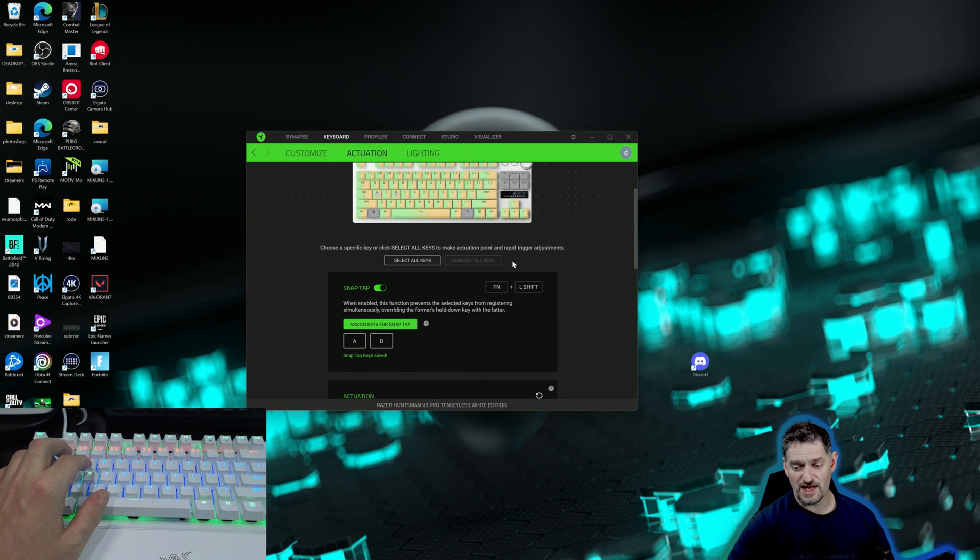Razer touts themselves as the only one having this and being able to use it only on their keyboards. Nobody wants to spend $219 for the TKL — which is the one I have right here — and $250 for the full keyboard. But there is a way you can get this to work on other keyboards, just not with this software. We'll get into that here in just a second.